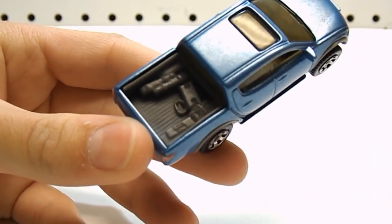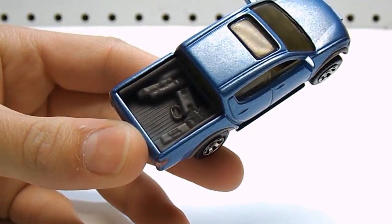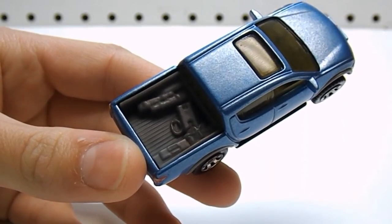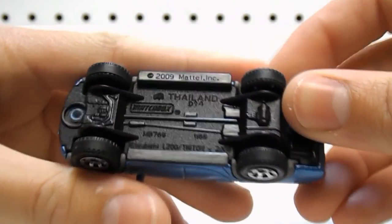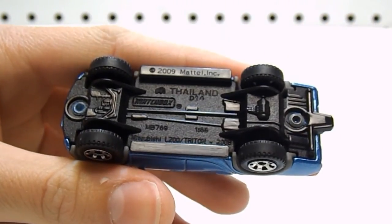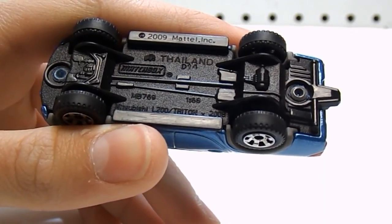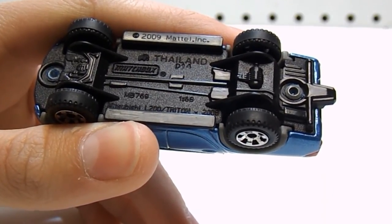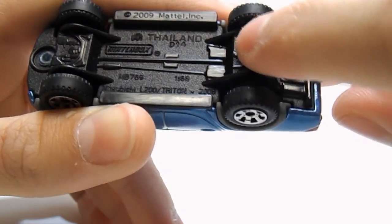In the bed, we've got a grey bed liner with a couple of bags and items that the driver of this vehicle would be hauling around. Obviously, this is a very short bed since it's a four-door pickup truck. We do have running boards. On the bottom, it says copyright 2009 Mattel, Inc., this model is made in Thailand, and right there it says Mitsubishi L200 slash Triton 2008. This is a 1:68 scale model, and there are some nice driveline and differential details on the underside.